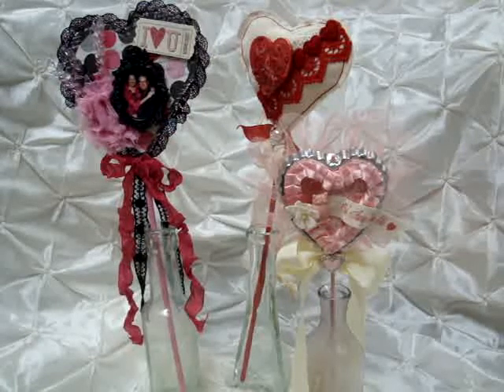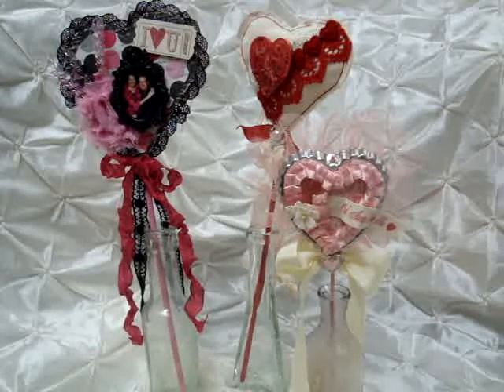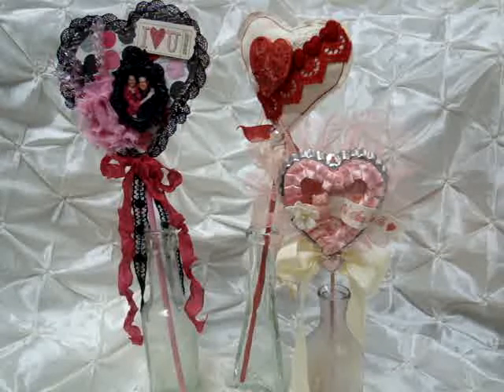Hello everyone, it's Janet here with another design team project for Beverly at The Piece by Piece, and her store can be found at www.ThePieceByPiece.com. For this project I made some hearts on a stick, and Beverly's laces and trims are just perfect for Valentine's Day because it's really nice to have really good quality trims and laces to put on Valentine's projects.